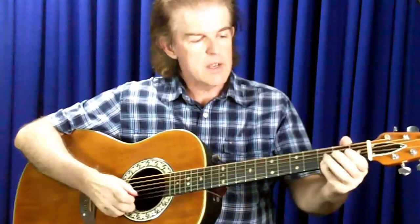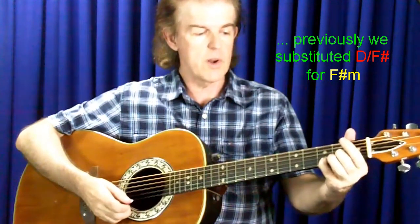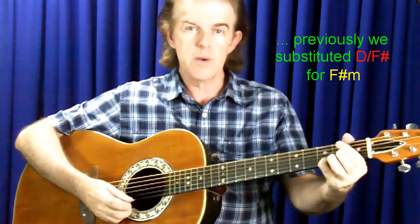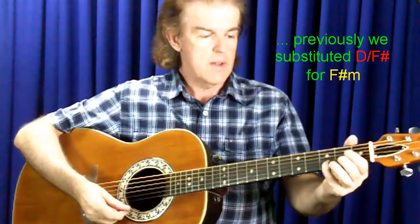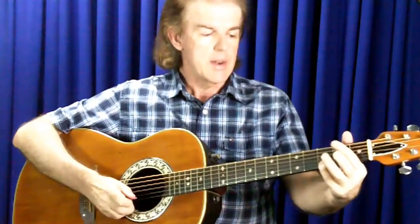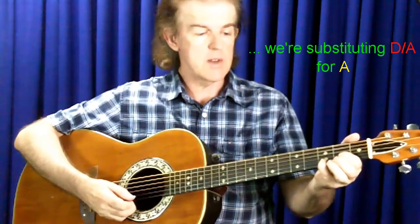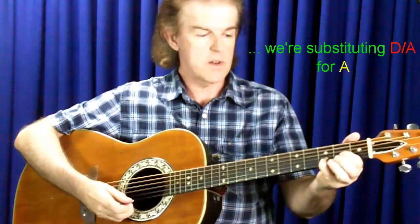The next chord would normally be an A, so I might play a D chord with an A bass. That's the same concept I just used before when I played the bass note in the third chord as an F sharp. So let's have a listen to what I've got so far: a D chord, E minor 9, D with an F sharp bass, G, D with an A bass. I'm using the note A, which is in the D chord, as the bass note this time.